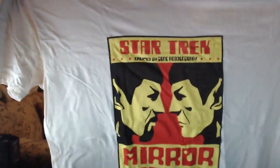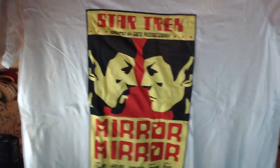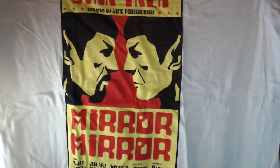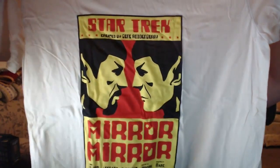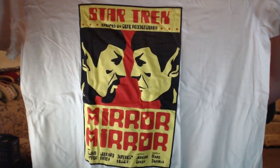Oh snap, we have a new shirt! What is this, what is this? Ooooh — Star Trek, Mirror Mirror. That is friggin' nice, ladies and gents, that is awesome! I'm a Trekkie, yes. You know — live long and prosper, live long and prosper, my friends. That is awesome, I like this shirt.